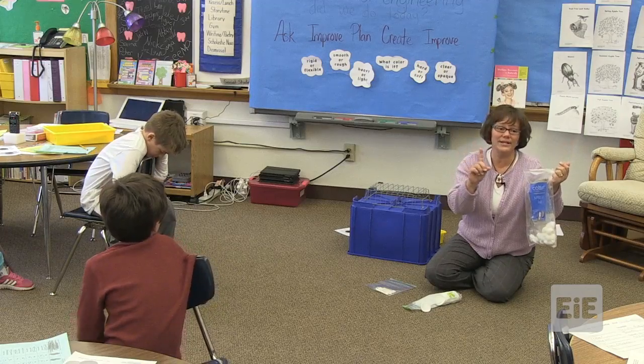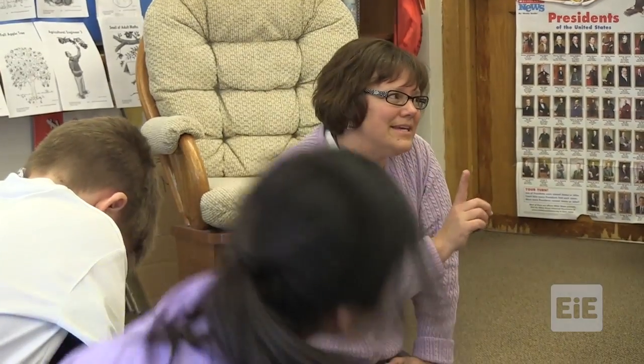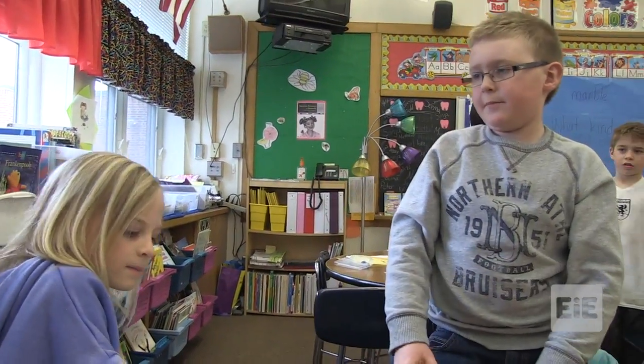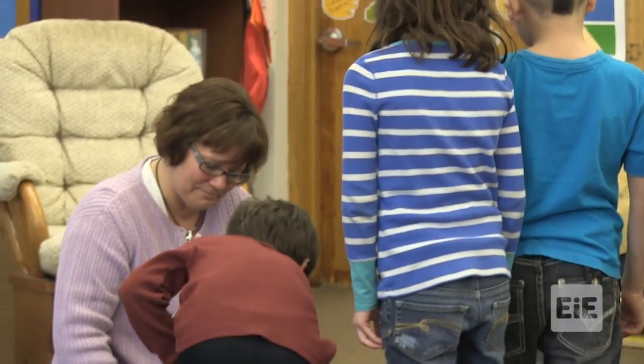I have three bonus opportunities for you. Your team can take one item for the bonus. You have to come down, pick one thing, predict if it will be a good pollinator material, and then test it out with the three-tap process. Do you want to do a flat cotton ball or a round cotton ball? Let's do a flat cotton ball. Okay. You decided together. Did you decide as a team? Yep.